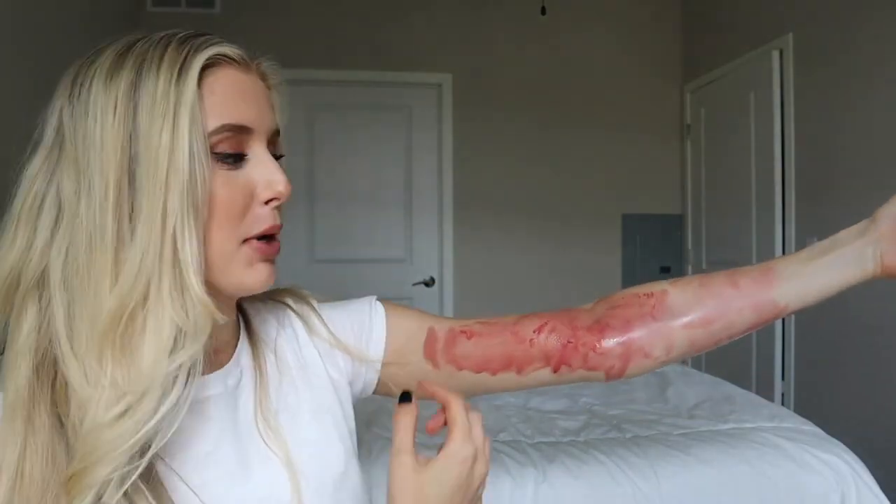I just put coconut oil on this to help remove it. I found my Halloween costume — lipstick.